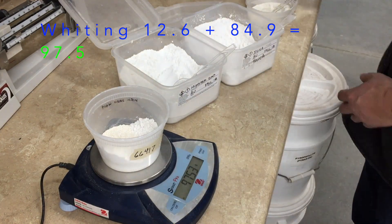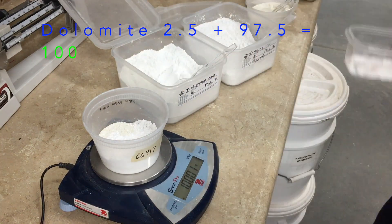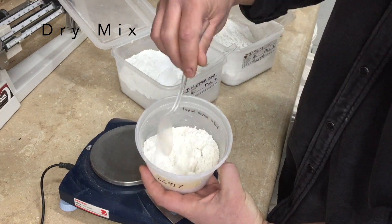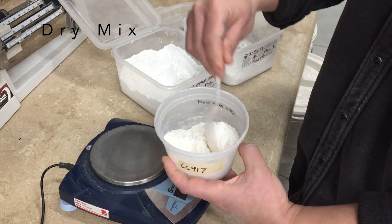Sometimes it's helpful to shake the container to level out the materials so that you can add small amounts, like this dolomite, at 2.5 grams. Now that I've mixed up my batch of 100 grams, I'm going to dry mix it with a spoon.